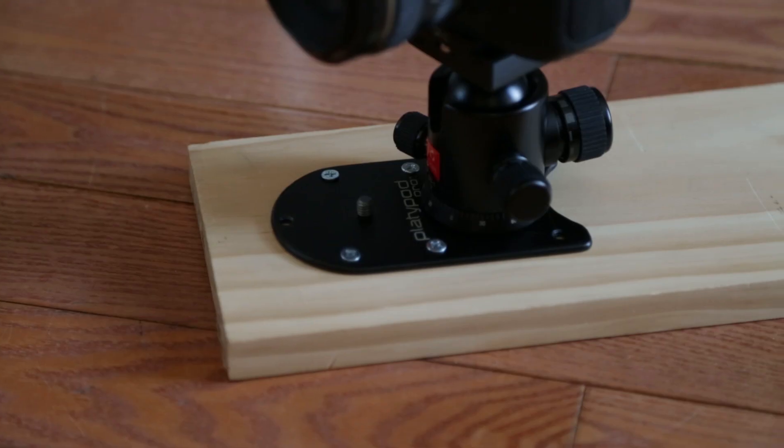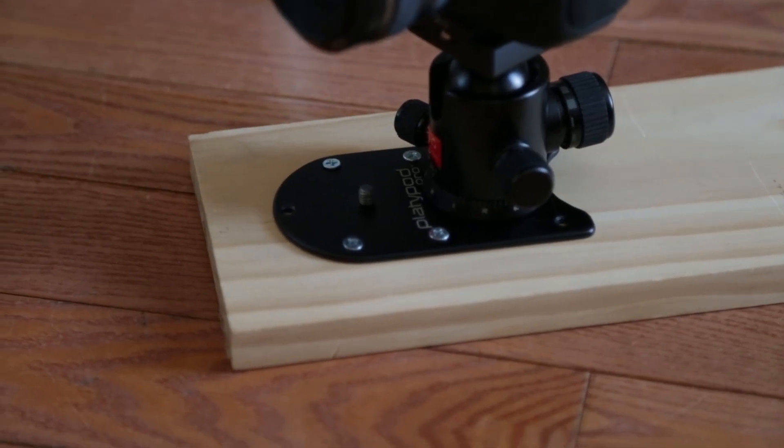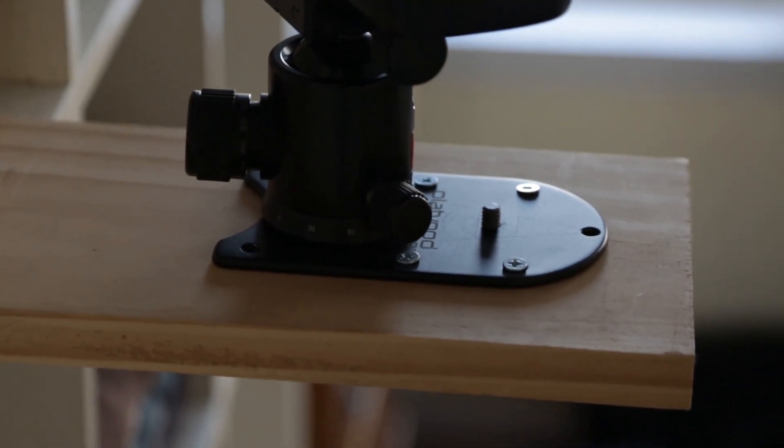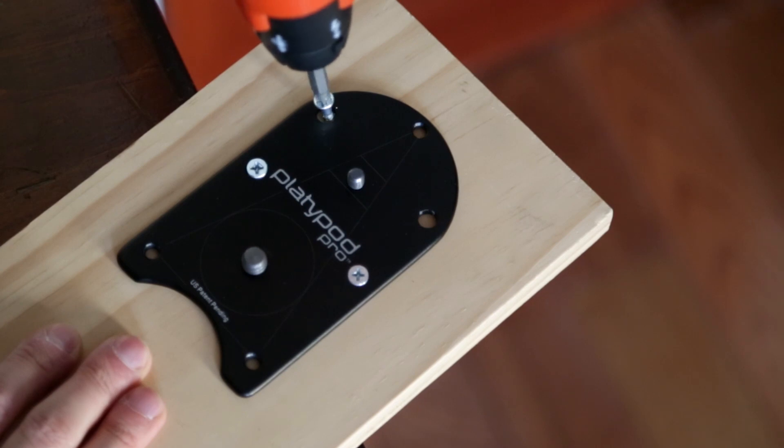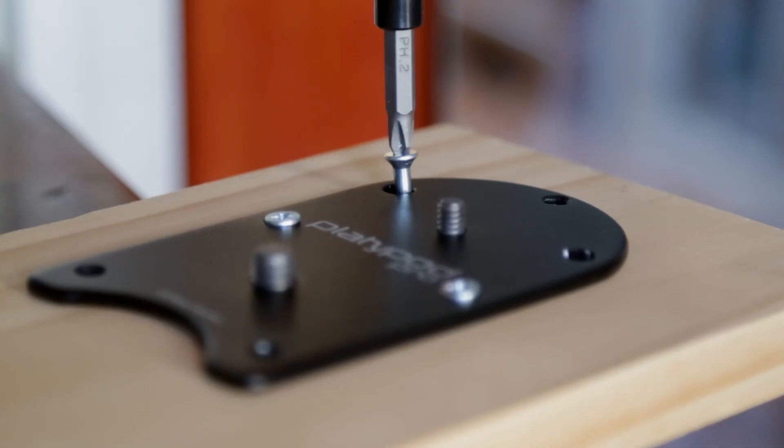For securing the Platypod Pro to flat shooting surfaces, you can also screw the Platypod Pro onto a board, a work table, a wall, or similar flat shooting surfaces by using wood or metal screws instead of the adjustable spike screws.